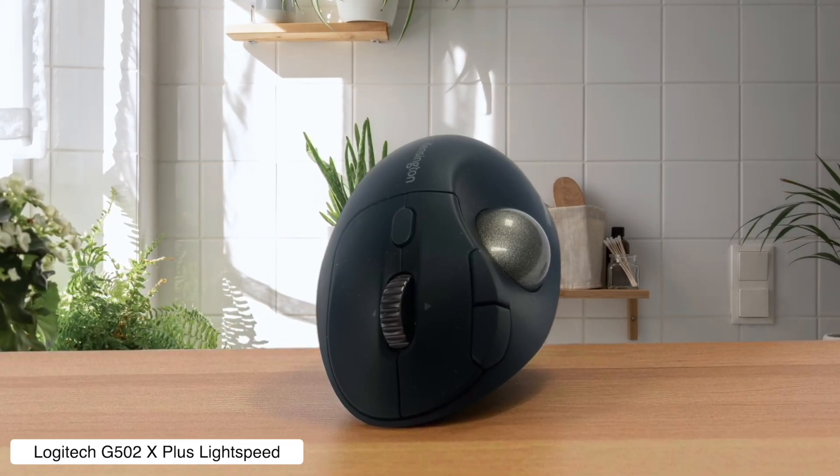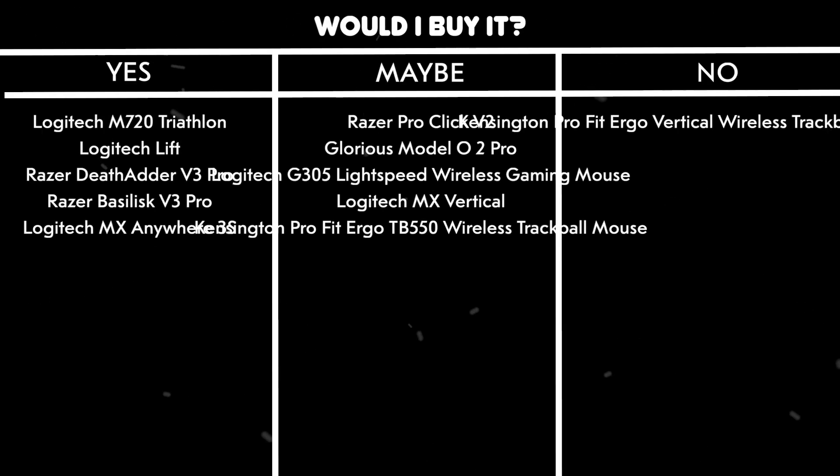Would I buy it? Yes. The macro programming through G-Hub makes it a productivity beast for video editing, even if it wasn't specifically designed for it.